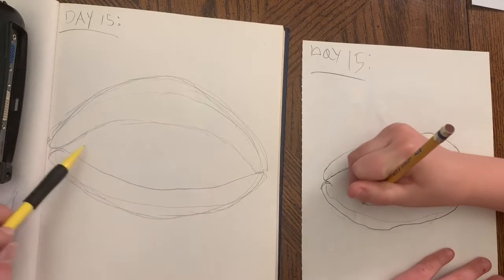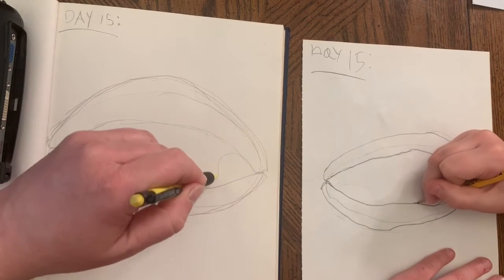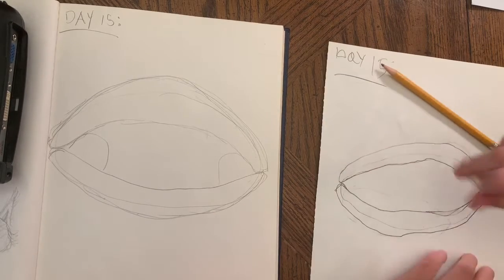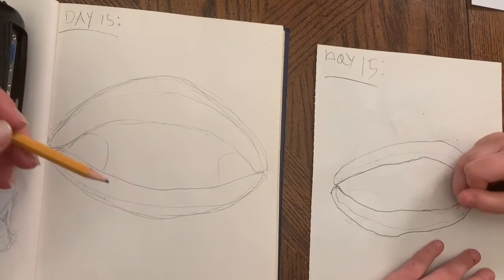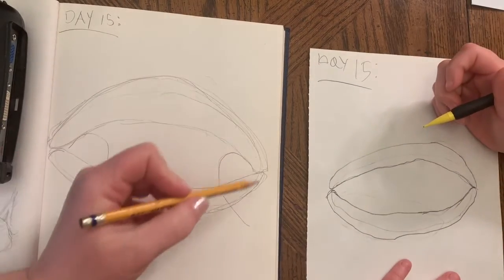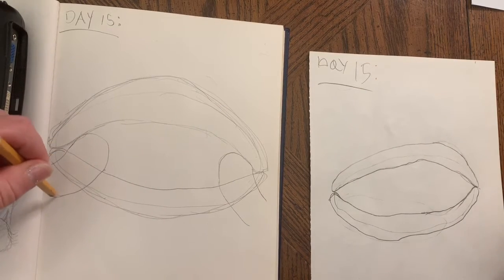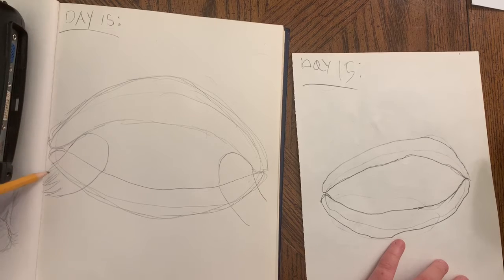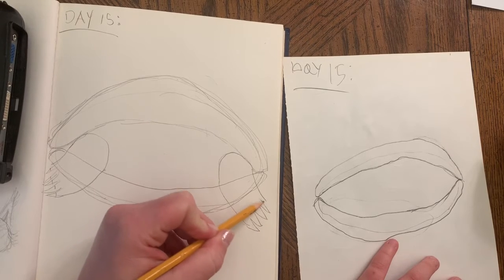Now we're gonna have two things pop over on the inside of our shell — our little feet. We're gonna create a curved line right here and a curved line right here. After we create our curved lines, we're gonna pull his feet down and out of the shell. Turtle feet are really kind of crazy looking — three, four, five toes with their little nails.